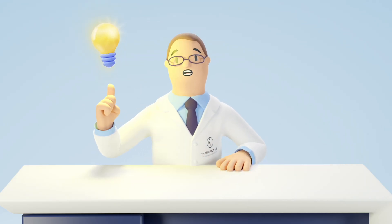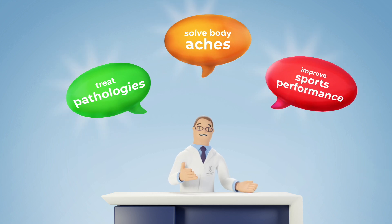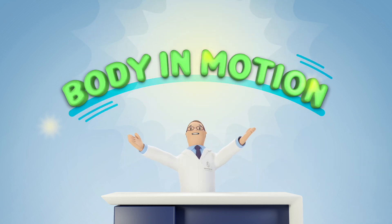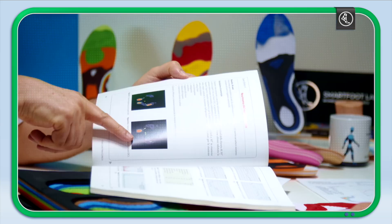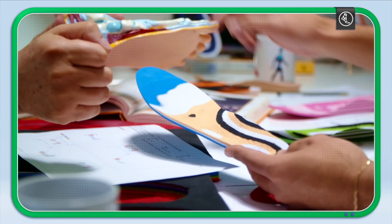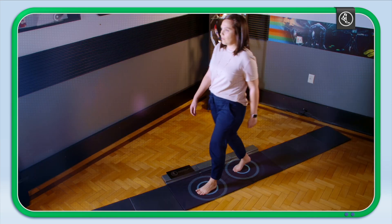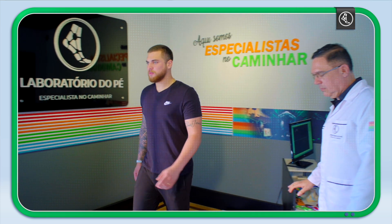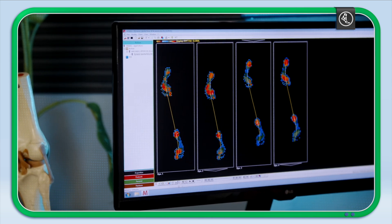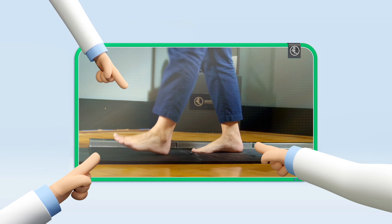That was our Eureka! To treat pathologies, solve body aches and improve sports performance, you can't ignore that the main impact always happens with the body in motion. That's why, based on extensive research and applying state-of-the-art technology, for over 20 years the Smart Foot Lab has been doing the best analysis of your gait, always using a large platform specially designed to evaluate the patient's complete stride.